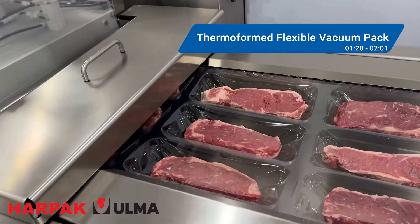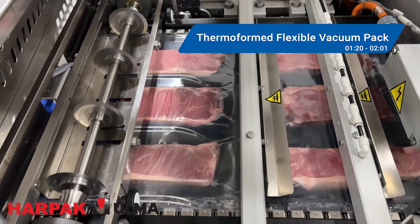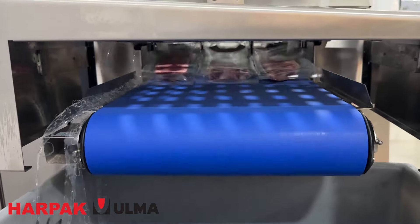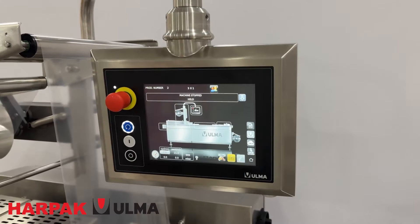Thermoformed flexible vacuum packs also use heat, but in contrast to rigid trays, are formed using plastic that is more flexible. Flexible vacuum packaging is used for a wide range of products, from string cheese and deli meats to cuts of steak as we see here.